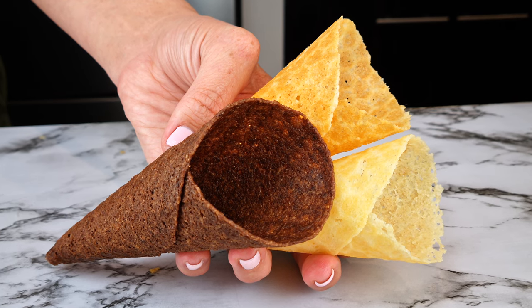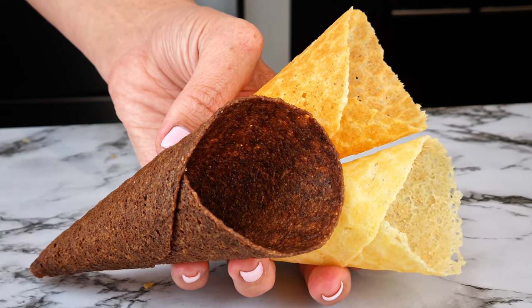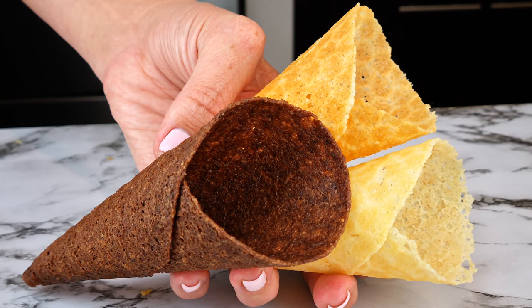We're making keto waffle cones! It's warm weather somewhere in the world, and I thought wouldn't it be great to come up with a whole range of ice creams for you guys to try. Of course, in this video we're doing keto waffle cones.